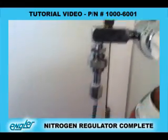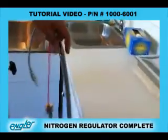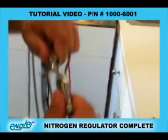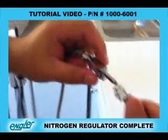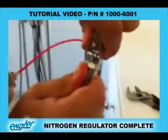This is a 10-foot hose. Then you would take the male connector on the end — where the water line is. This is the water line with the water filter, and that goes right into the female. Now you're all hooked up with your nitrogen.